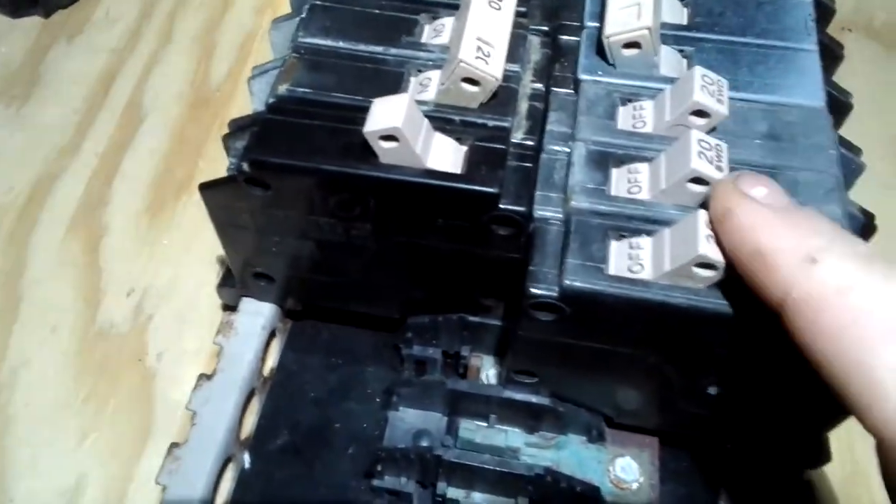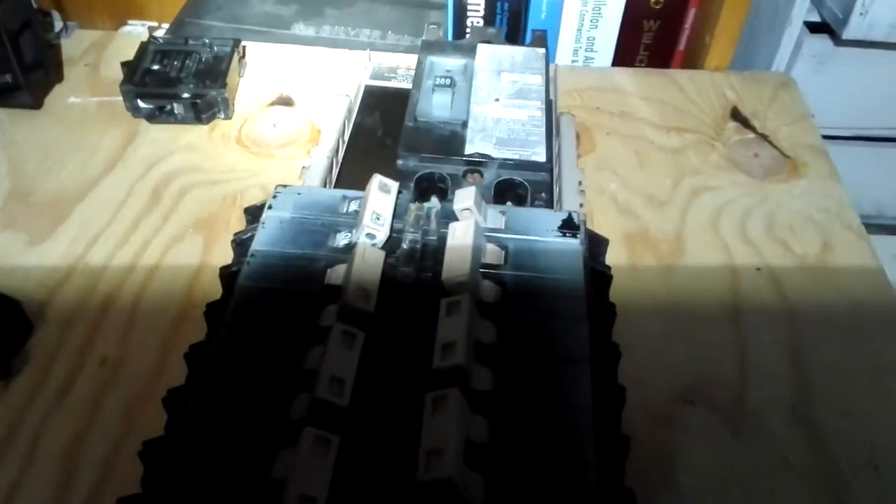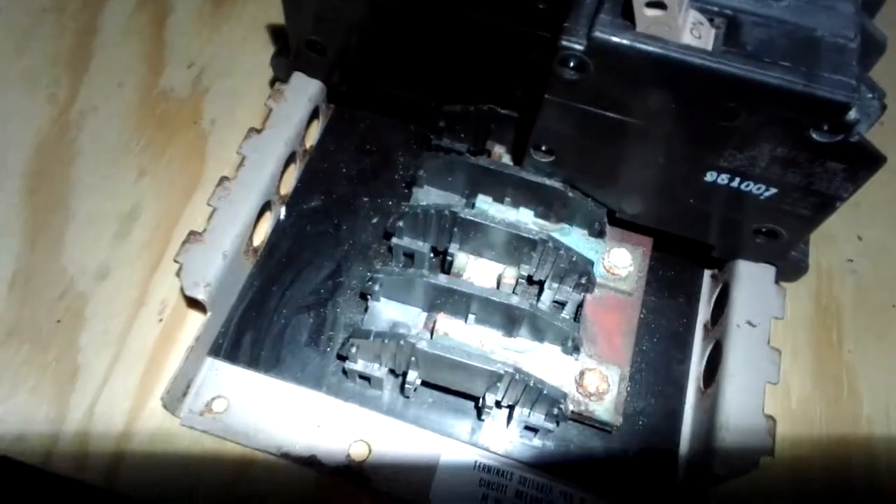These 20 SWDs — these are just regular single pole — but this is a Cutler Hammer panel bus bar, and that's it.